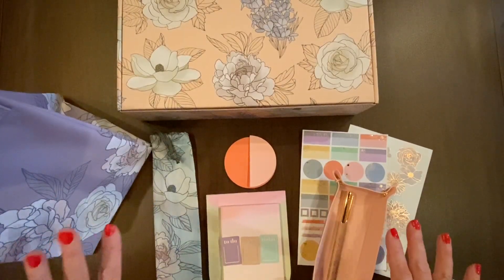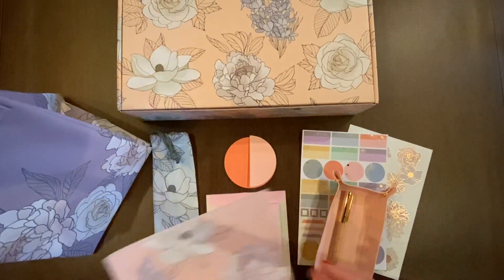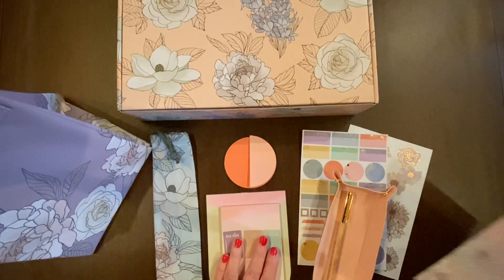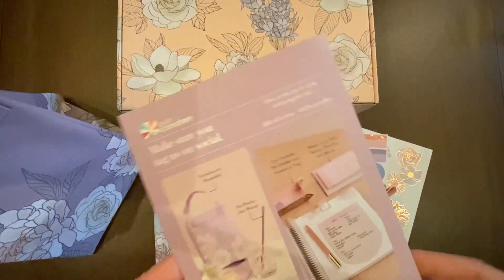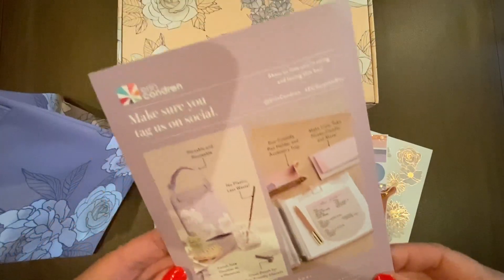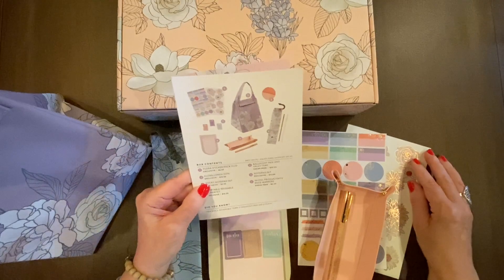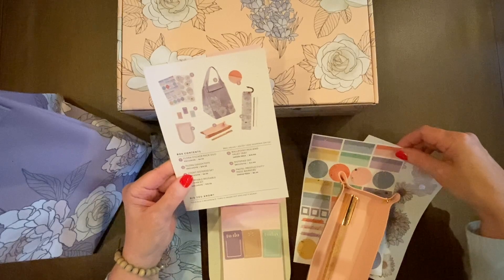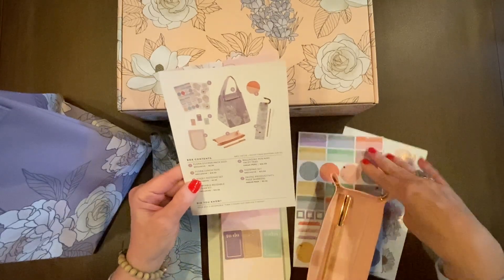Here is everything that was in the box. Now we'll pull out the card and see what value they placed on each item, because it's supposed to be $80 or more worth of products. The Flora Sticker Pack Duo is an exclusive — you will not be able to get these separately. They value those at $6.50, and I think that's on par with what they would ask on the website.